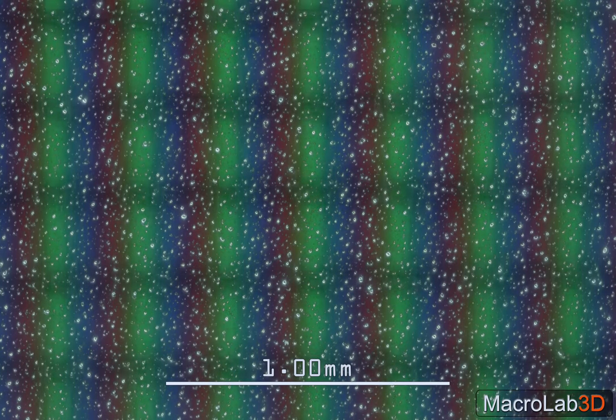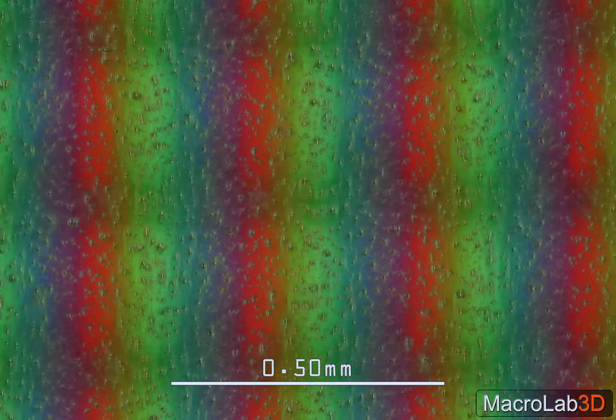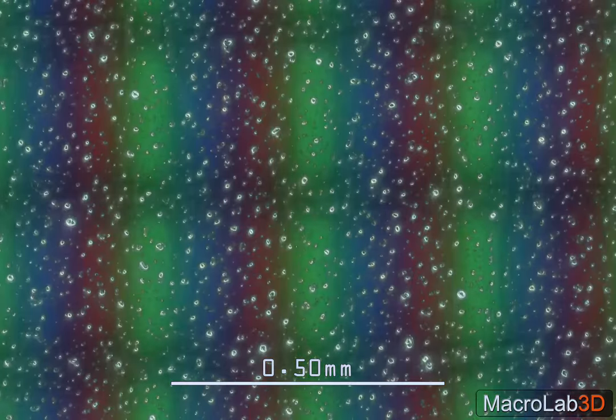Ever watched a screen too close? While playing a game console maybe? That was far, far from close. This is what too close means — when you can see each liquid crystal individually, on and off, behind the protective matte finish plastic.